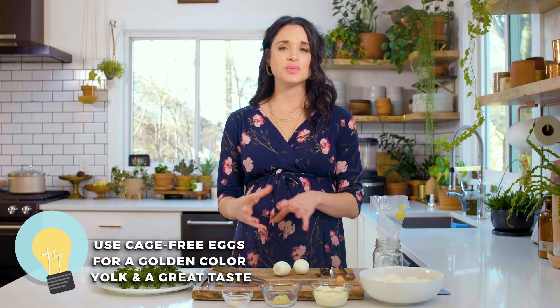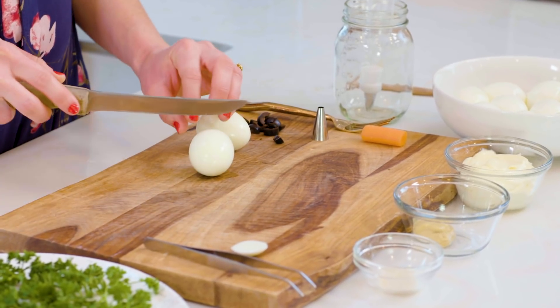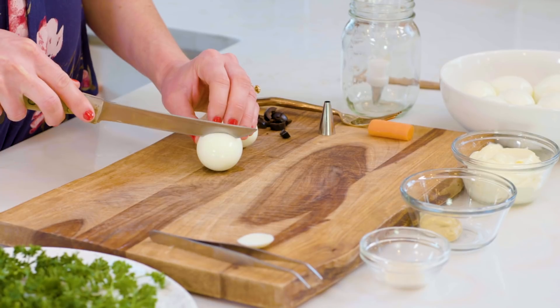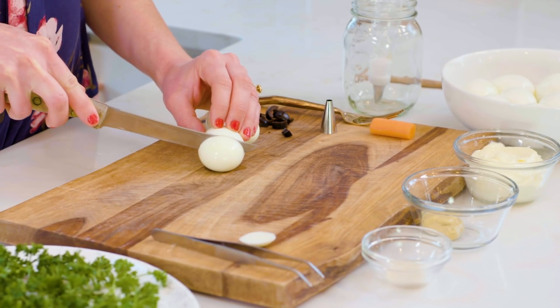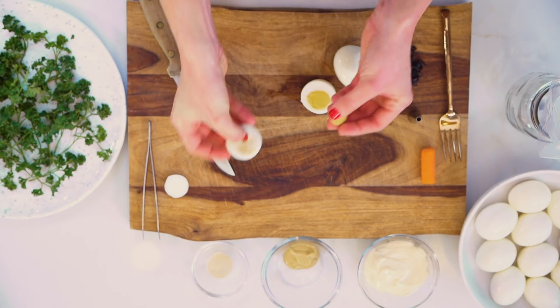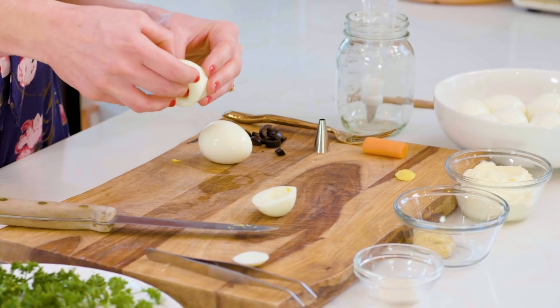When you're buying eggs to make these, remember that the most beautiful, gorgeous yolks are found in cage-free, farm-fresh eggs. Go with the organic, highest quality egg you can because it's going to have a prettier yolk. The second step is to cut off about a generous third of the top of the egg, making sure you're cutting into the yolk. Then gently pop the yolk out of the egg whites — just push up from the bottom and wiggle it out.